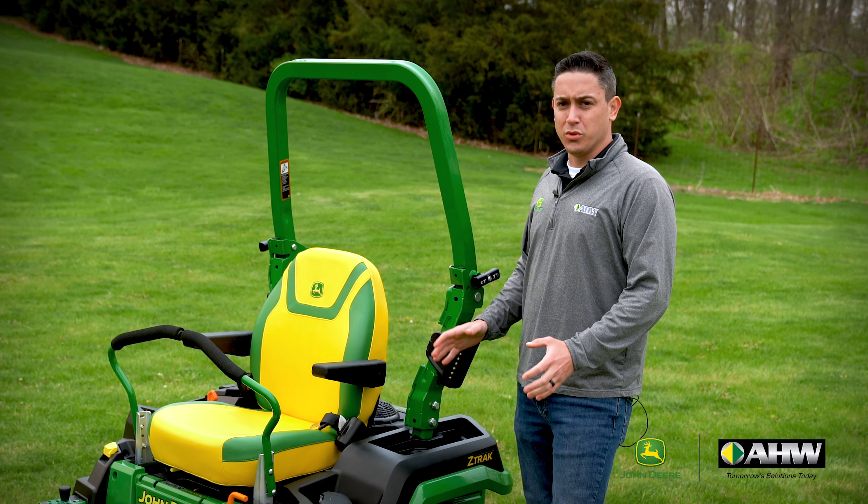Another added feature on the redesigned Z500 series are the seats. The E series comes with the 18-inch back, the M series comes with the 20-inch back, and the R series comes with the 22.5-inch back. Also another first on the Z500 series is the introduction of the comfort glide seat, previously available on the Z7 and Z9 mowers, now coming to the Z5s, available on the M and R series. On this comfort glide system, not only do you get the up and down, you get the forward and back motion as well, greatly increasing the overall ride of the mower.